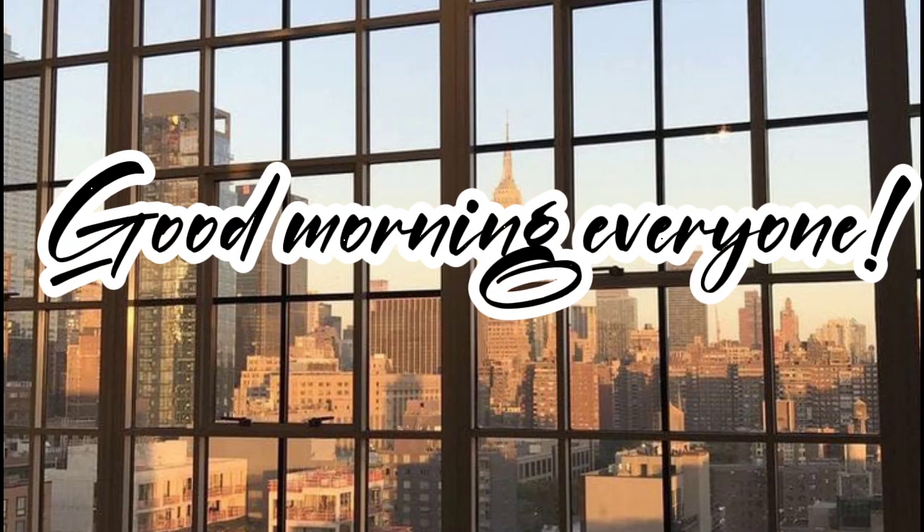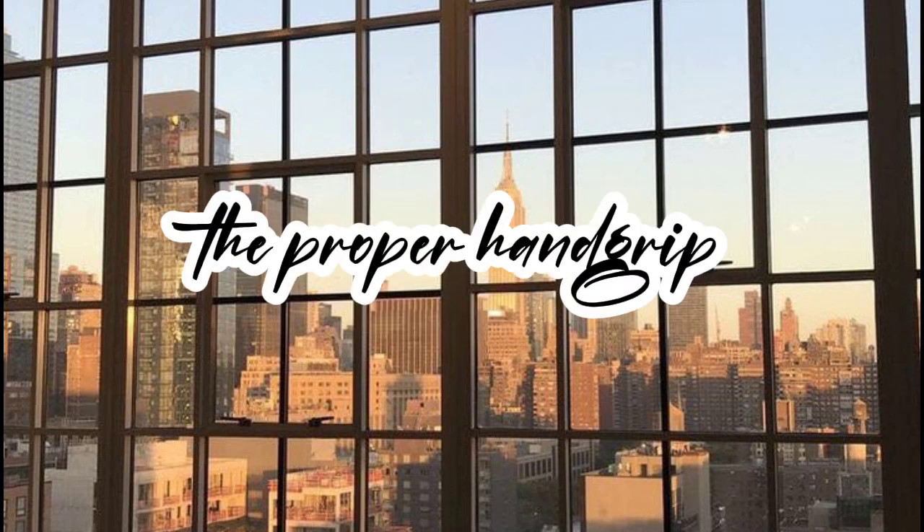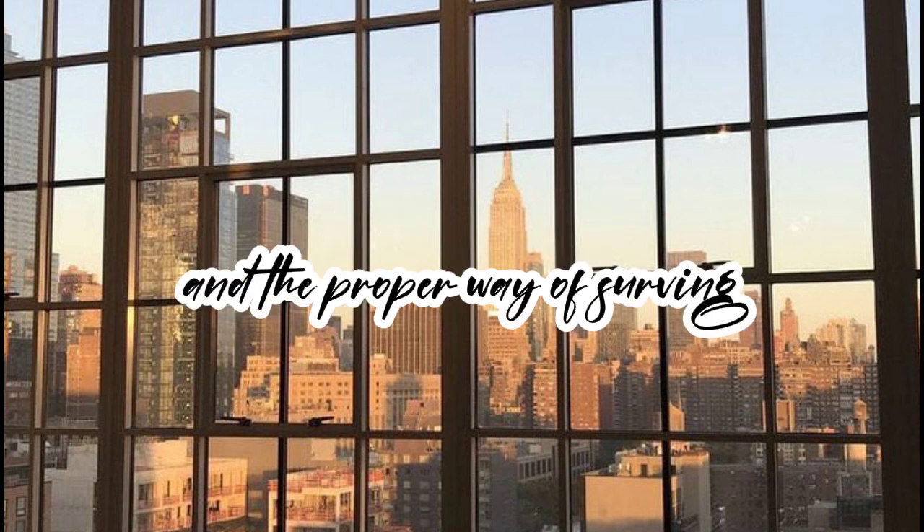Good morning everyone. Today in this video we will talk about the proper hand grip, ball control, and the proper way of serving.